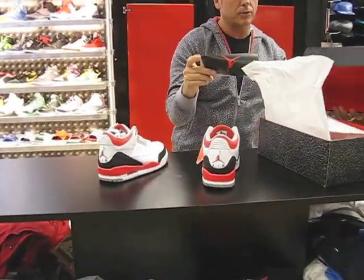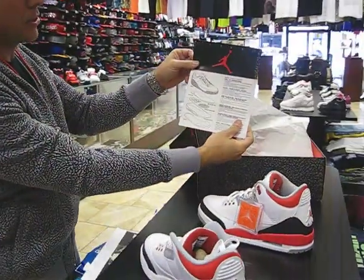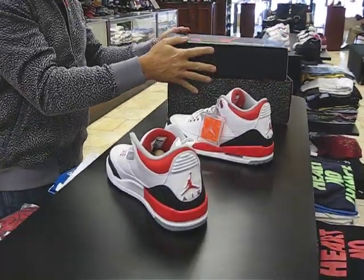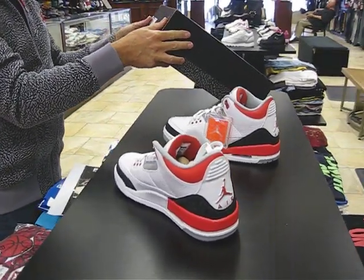Let's see what's inside here. It comes with a schematic to show you real fast — this is how originally they came. Let's show you the schematic of the midsole, how the shoe was built. Got the elephant print box. Box price is $160. The color in the box is white, Fire Red, silver and black.